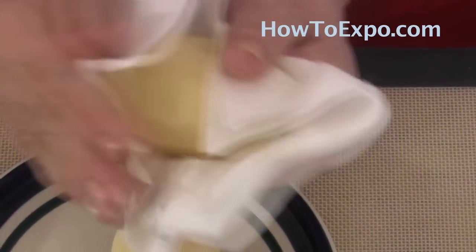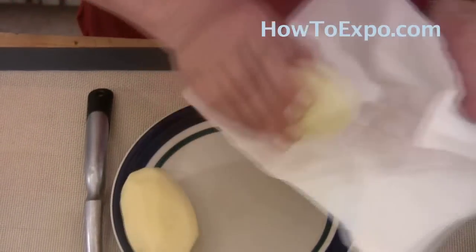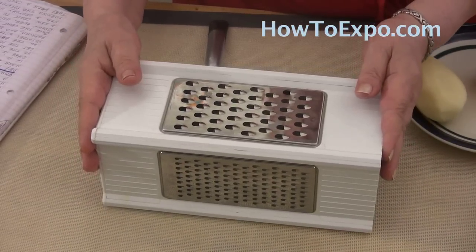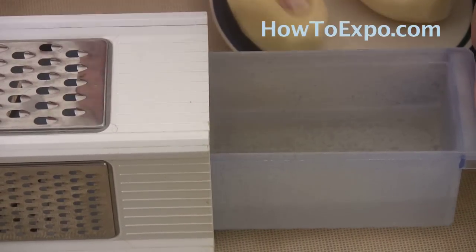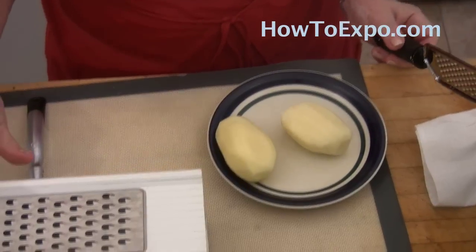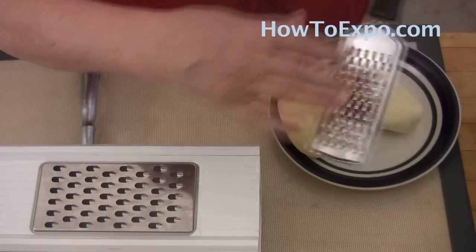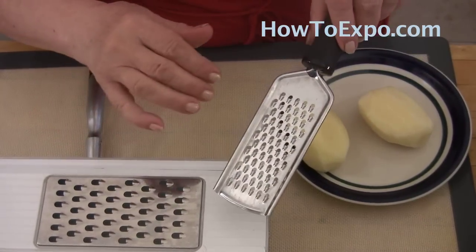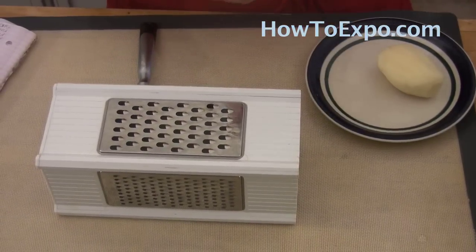Because if you want your hash browns to be crispy, they should be as dry as possible. After you dry them, I grate the potatoes into cold water. Always use cold water. I have this grater with tray which I previously filled with cold water. If you don't have this type of grater, you can use a handheld grater into a bowl filled with cold water. The reason I grate the potatoes into cold water is because I want to get rid of as much starch as I can.